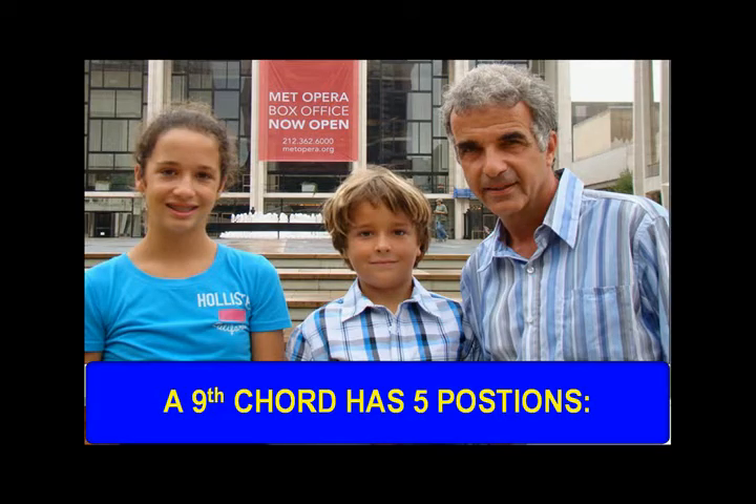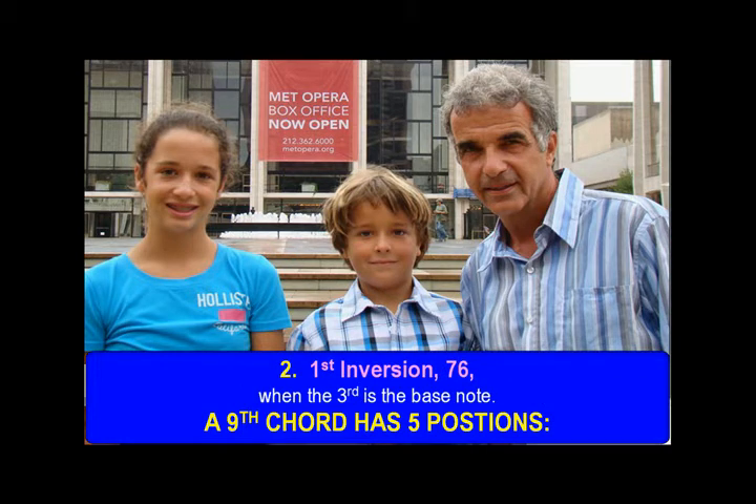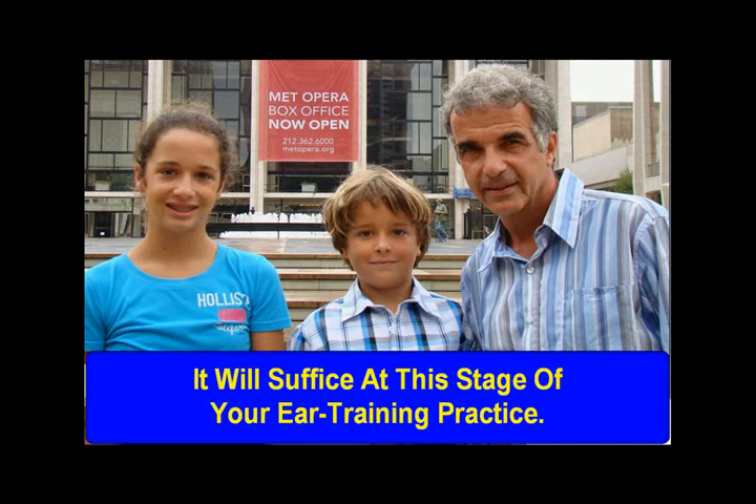A 9th chord has 5 positions: 1. Root position 9, or 9-7, when the fundamental is the bass note. 1st inversion 7-6 when the 3rd is the bass note. 2nd inversion 5-4 when the 5th is the bass note. 3rd inversion 3-2 when the 7th is the bass note. And 4th inversion 4-2 when the 9th is the bass note. For brevity purposes, we will practice the 9th chord in root position only. It will suffice at this stage of your ear training practice.